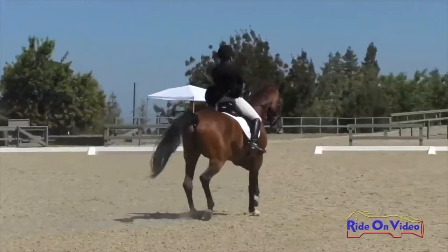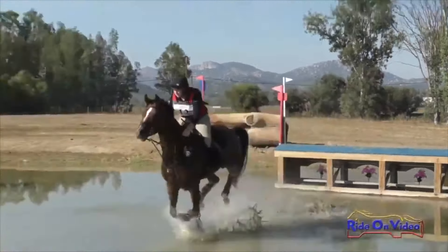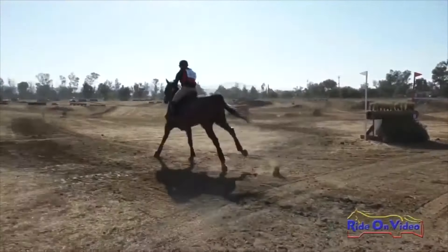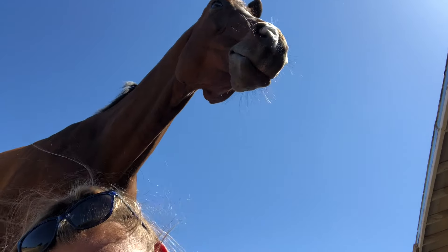So hey guys, I'm Alyssa Schaefer and I'm an upper-level three-day eventer that's been competing horses for about 15 years now. And about a year ago, that was me and my horse at what I would have considered the best we ever felt.